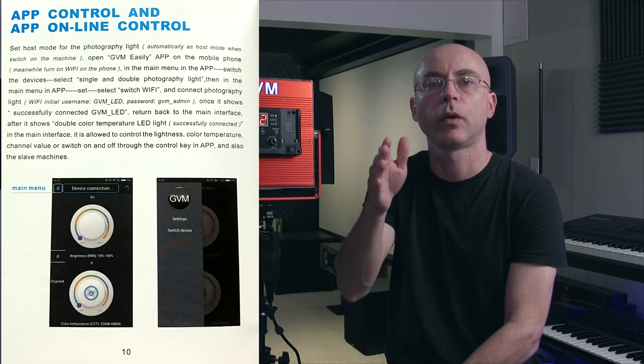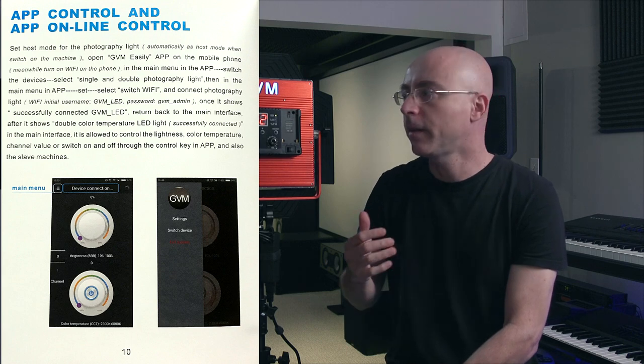Now I'm going to show you in full detail, step by step, how to connect the GVM Easily app. Since this tutorial is time consuming, I already made several video tutorials in the past reviewing all the GVM lights. So I'm going to be utilizing the GVM MB832 bicolor LED as the source of the tutorial for this video, which is the same exact thing — I'm going to be borrowing a little bit from that video to show you guys how the GVM Easily app works.